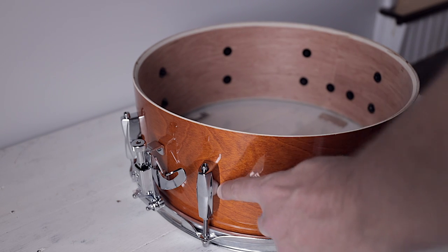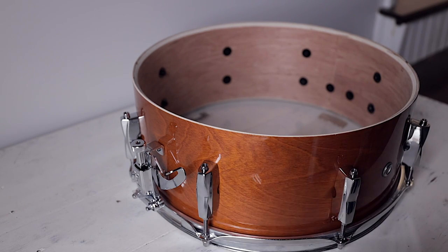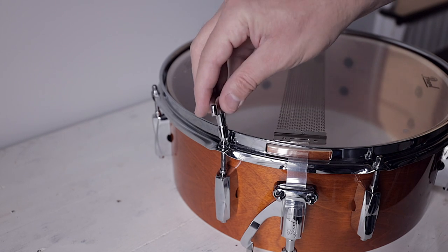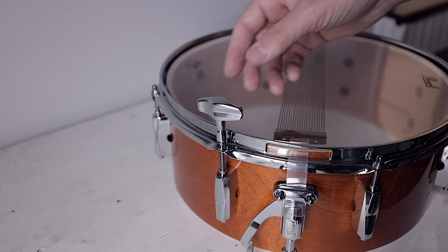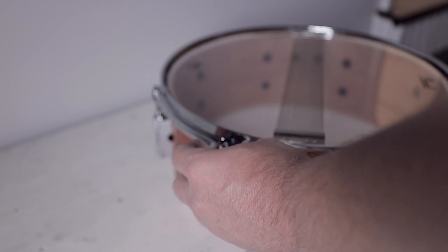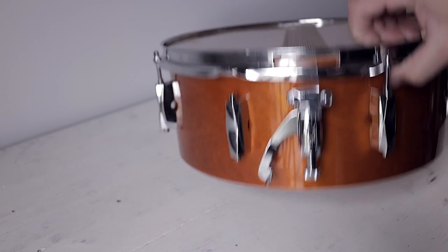Of course when you spray that, some WD-40 will come out around the lug area, so I went ahead and took my paper towel and wiped that up, just to clean it a little bit. I didn't have any damage to the finish, but your mileage may vary. Once it had soaked for a couple minutes, I was able to take my tuning key and with some gentle but firm effort get the tension rod to come out. Then I just pulled it out and flipped the snare drum back over.